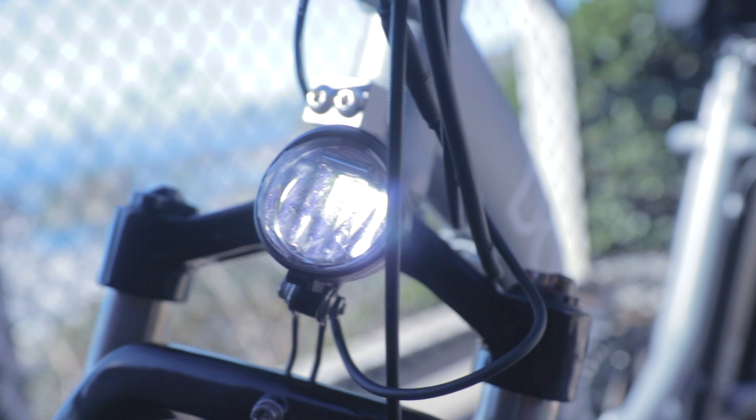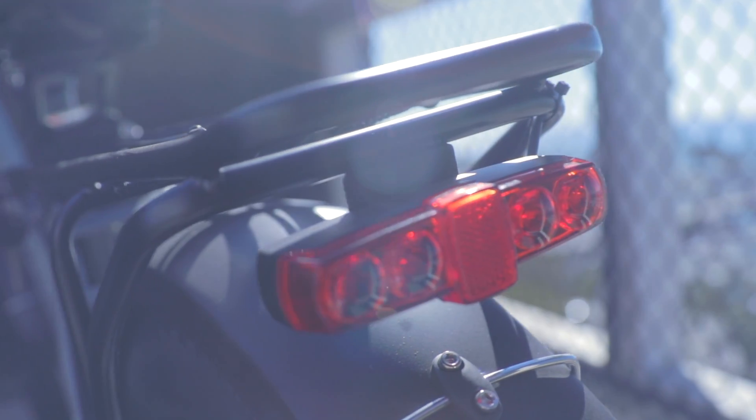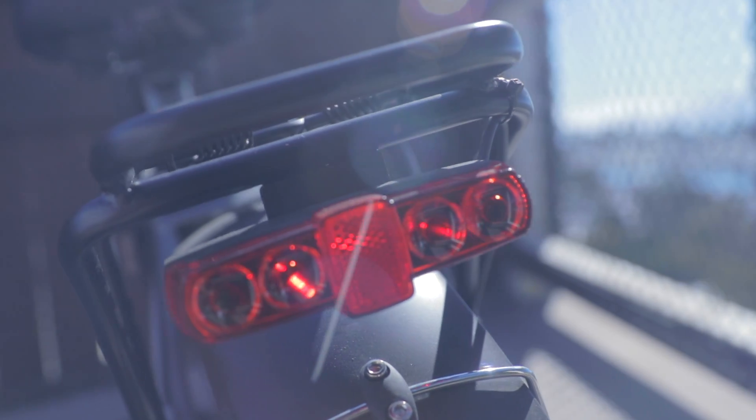The Doheny EZ also comes with an integrated headlight and tail light that offers safety both during the day and night. Don't worry about having your headlight on all the time — this will not drain the battery.